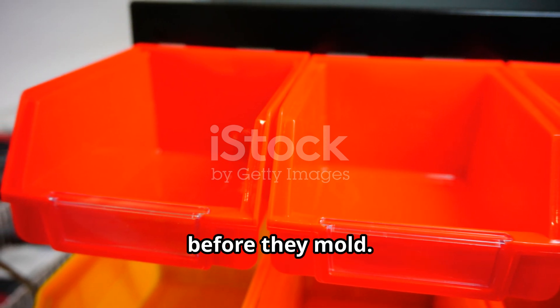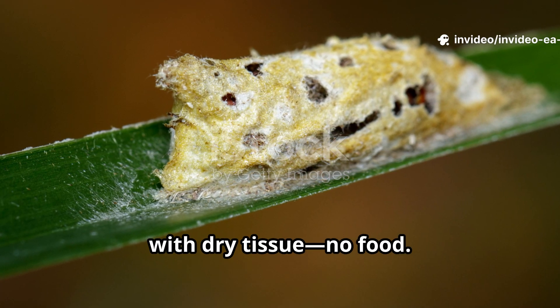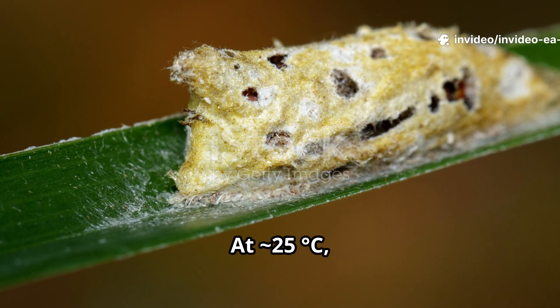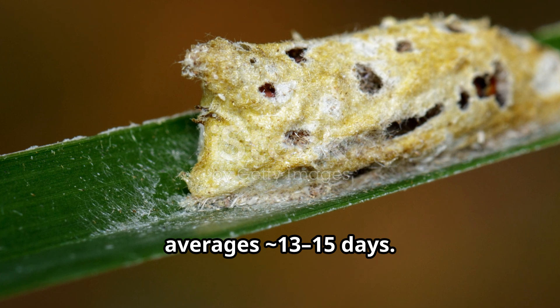Replace veggie slices before they mold. When larvae are large and restless, move one per cup with dry tissue — no food. In isolation they pupate, then emerge as beetles. At approximately 25°C, the pupal stage averages approximately 13-15 days.